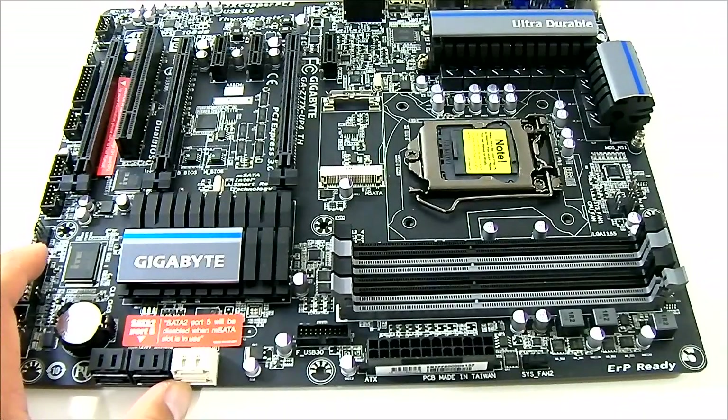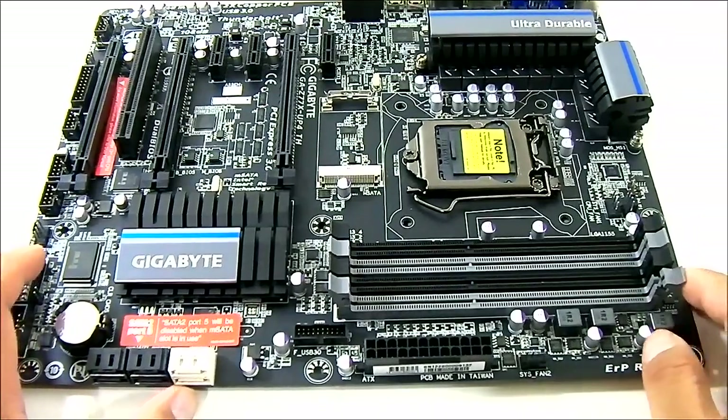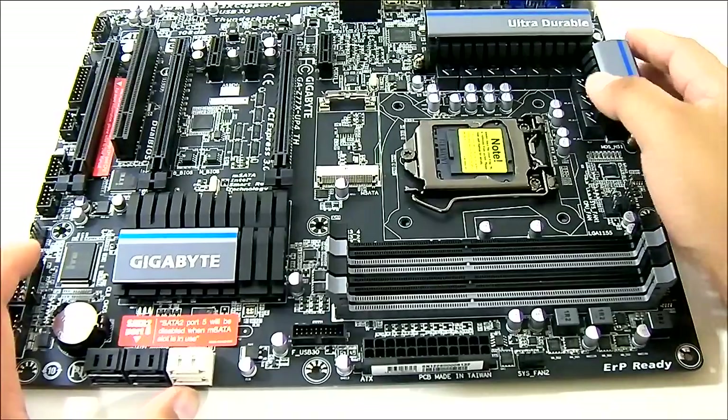The memory supports up to 2400 MHz currently in the BIOS. I don't know if they're going to release an updated BIOS with support for 2666 MHz memory, but they most likely will, since those higher-speed modules are becoming popular lately.